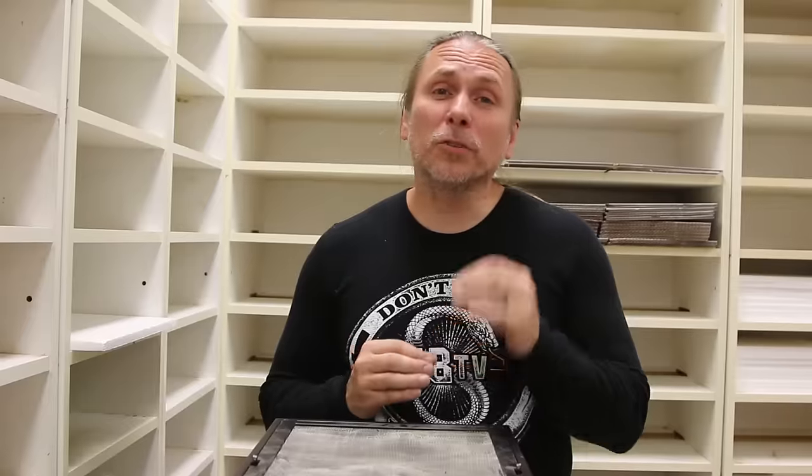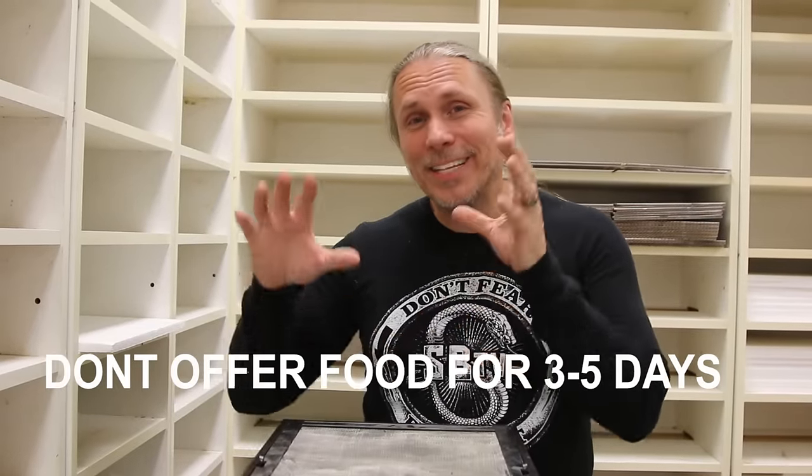I know we're all excited when we get new animals — we want to handle them and see them feed. As an experienced reptile keeper, I know that if a snake is feeding, it's healthy. But the problem is you really don't want to offer food for the first three to five days. Let it get settled in and let the stress level come down. Often it won't eat if stressed, and even if it does, a higher stress level increases the chance of regurgitation, which is really bad for an animal.